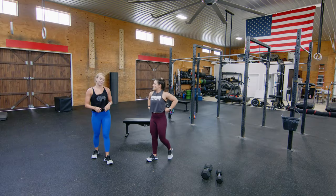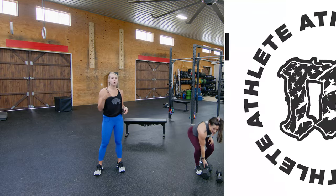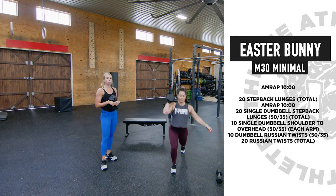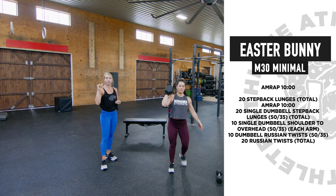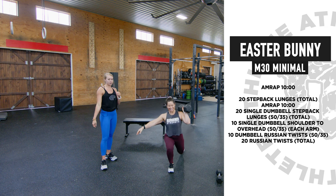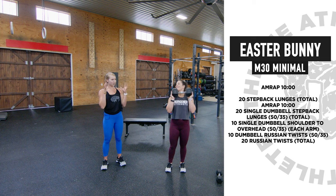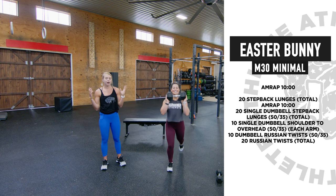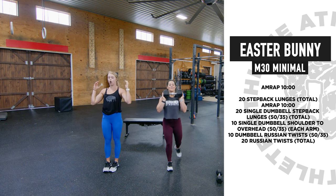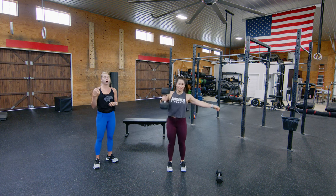Great news for minimal people — you will have a dumbbell! For M30 minimal, that 10-minute AMRAP has 20 single dumbbell step-back lunges total. Jen has positioned the dumbbell on her shoulder — if you do it that way, I'd recommend 10 on one side, then flip the dumbbell to the other side for 10, so we keep it even on the shoulders. You can also hold it in a goblet position, straight across, or on your back — whatever helps you stay balanced as you step back and tap that knee to the ground.